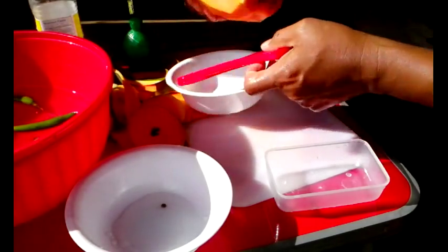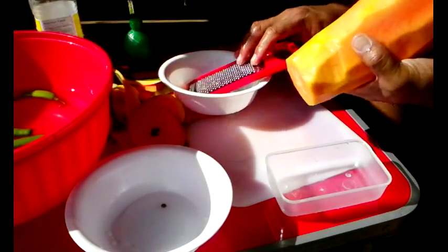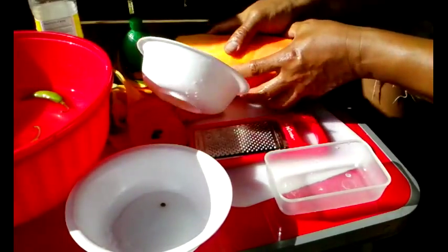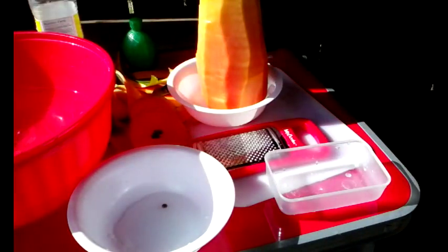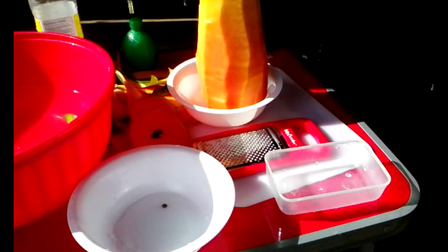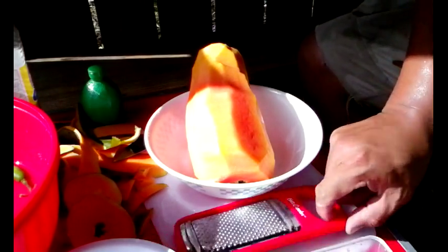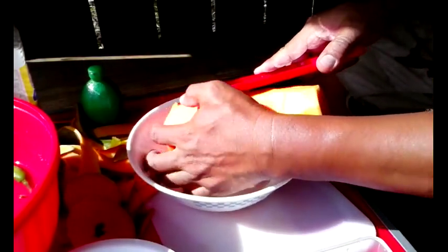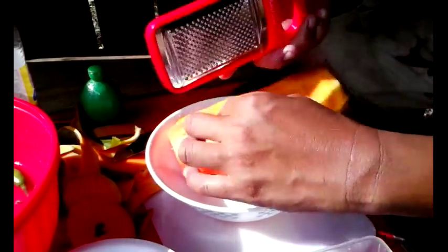I'm having a hard time here — it's all slippery. I think I need a larger bowl. The stuff is slimy. All right, we got the larger bowl set up, and I'm gonna attempt to grate this papaya. It looks like it's not gonna work, so what I'm gonna do is just try to cut this instead.